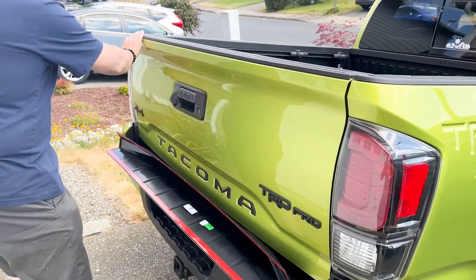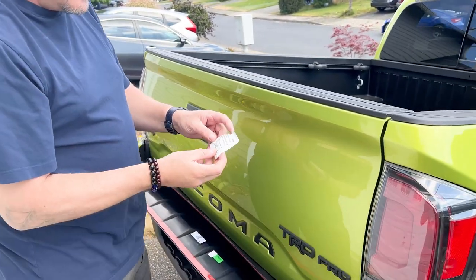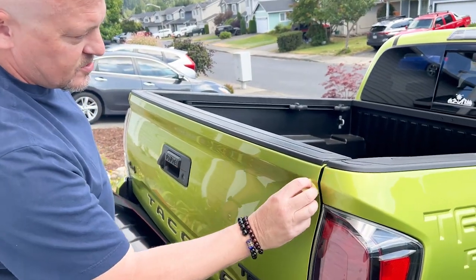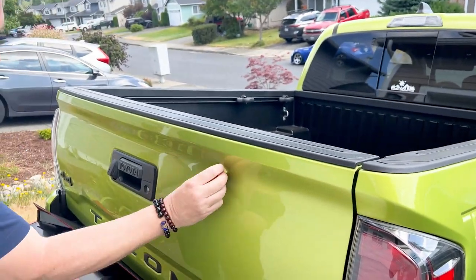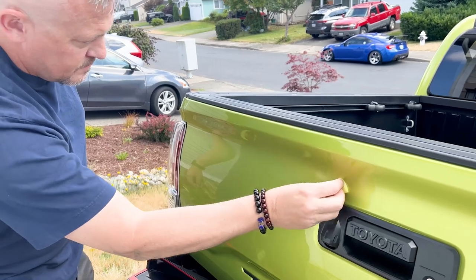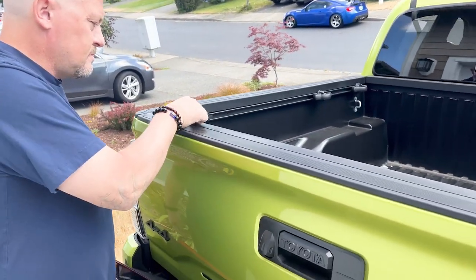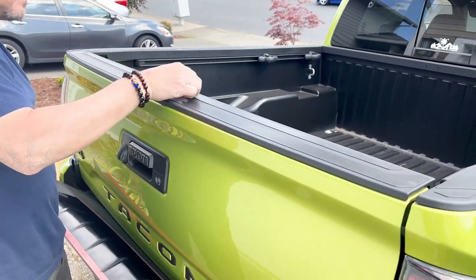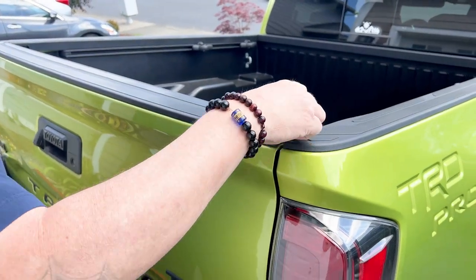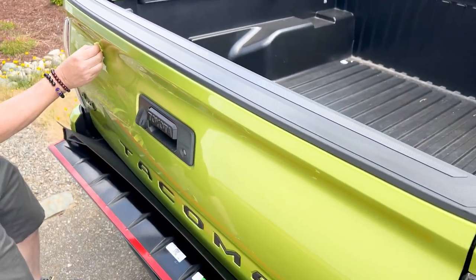I've already wiped down and cleaned where it will be applied, and so now I will apply the automotive adhesion promoter. I'm going to go ahead and put this on — make sure you get the cleanest contact. That should be good.